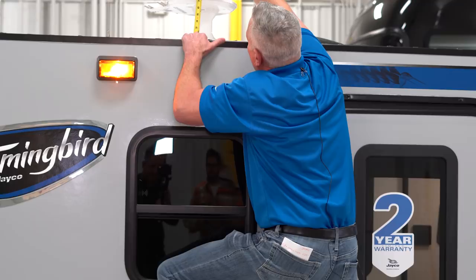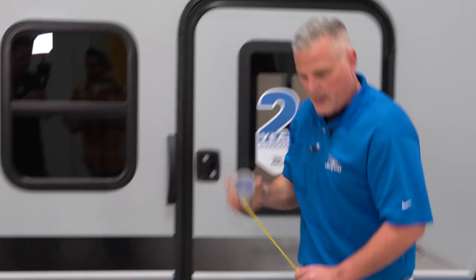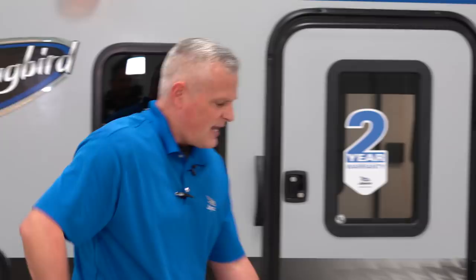Today we wanted to show you some of the features and benefits of this new 10RK. The first thing I want to show you is the actual dimensions of the trailer — the length and the height. The highest point is your TV antenna, which is at about 8 inches above the roof, and from the ground to the top we're roughly about 82 inches, so we're sitting about 90 inches, which is 7 and a half feet — roughly about 13 feet long.